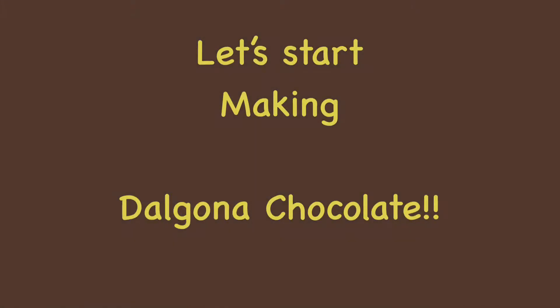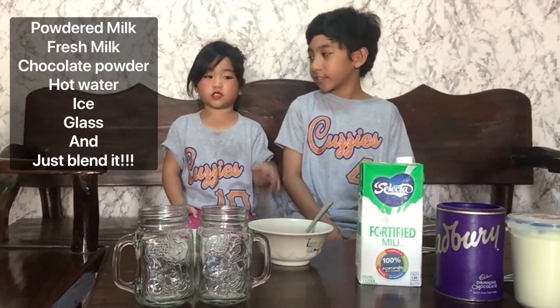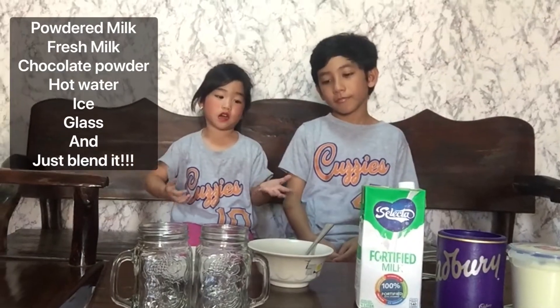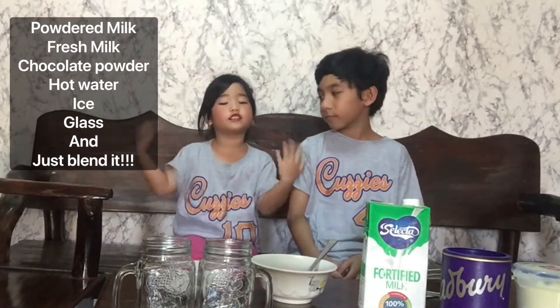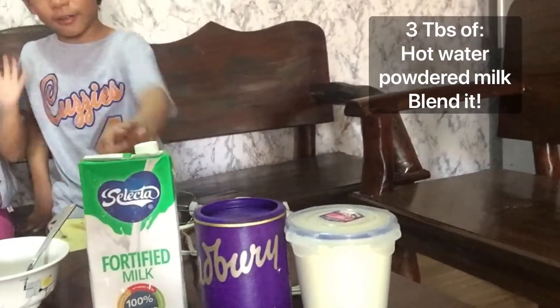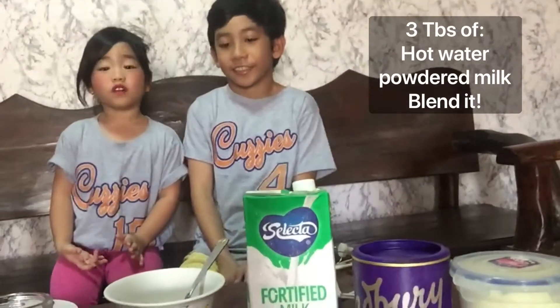This is going to be so, so awesome. We're going to make a mug with a chocolate milkshake or something. So today we're going to start making Dalgona chocolate right now, and then we're going to add some milk and blend it. We have cups, milk, chocolate, and some cream. The ingredients will be 3 tablespoons of hot water, 3 tablespoons of powdered milk, 1 chocolate drink mix, and 1 fresh milk. Let's start it now.